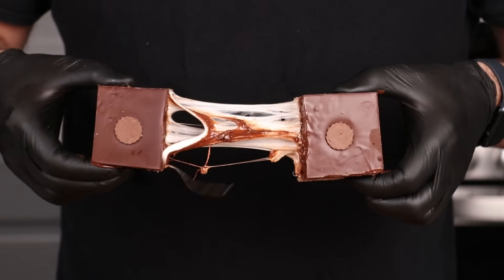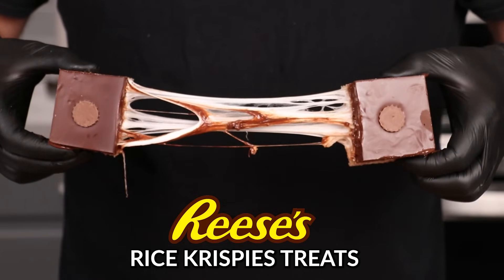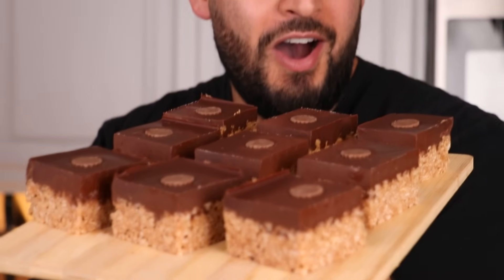Today we're going to be making super simple and delicious Reese's Rice Krispie Treats, and it's only going to take you three minutes to make.